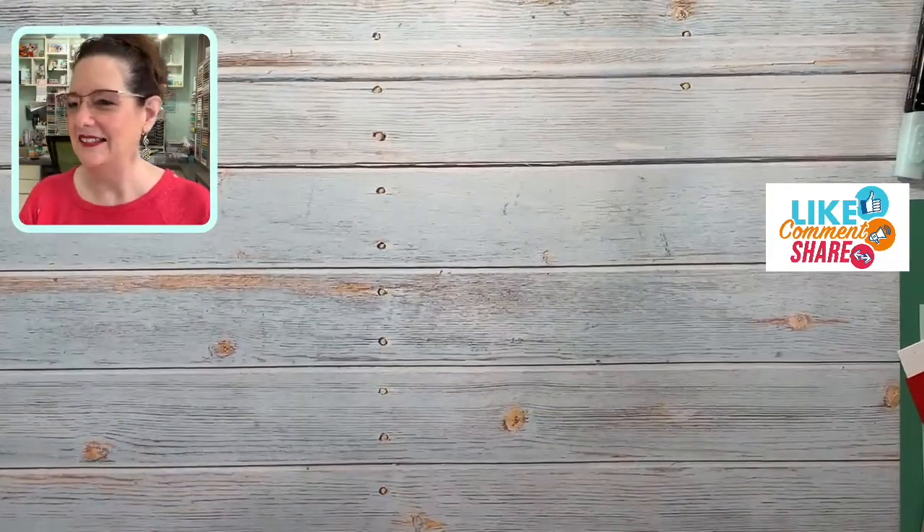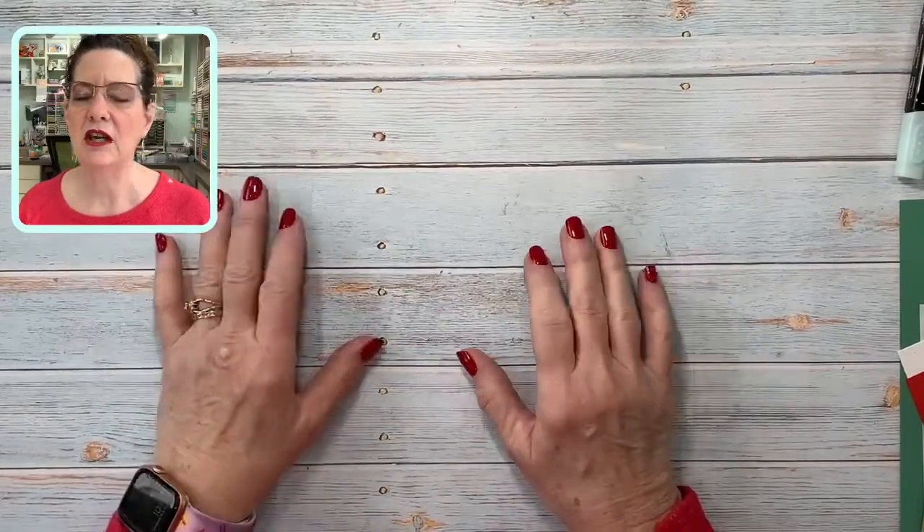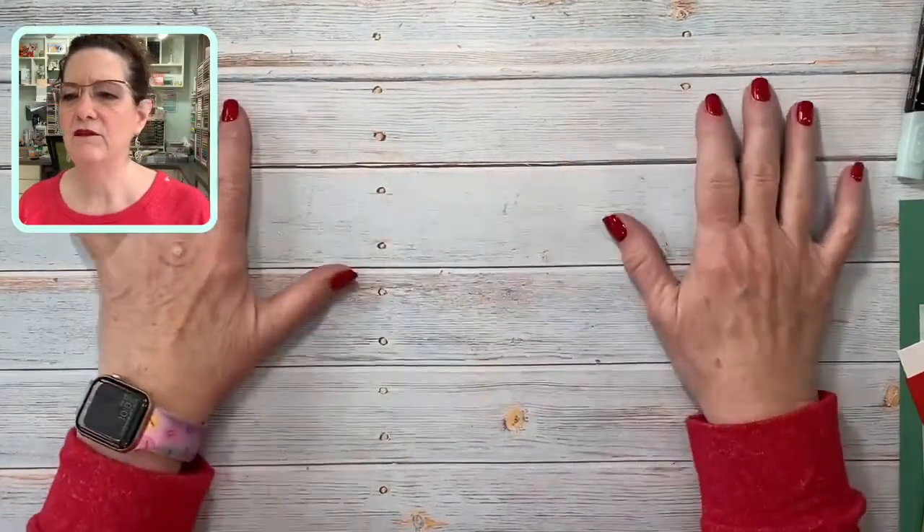I'm going to take you down to my desk and we will get started on a cute little card. I'm actually calling it a Valentine card, but it's not Valentine specific — it can easily be adapted to any occasion, a birthday or just a thinking of you.